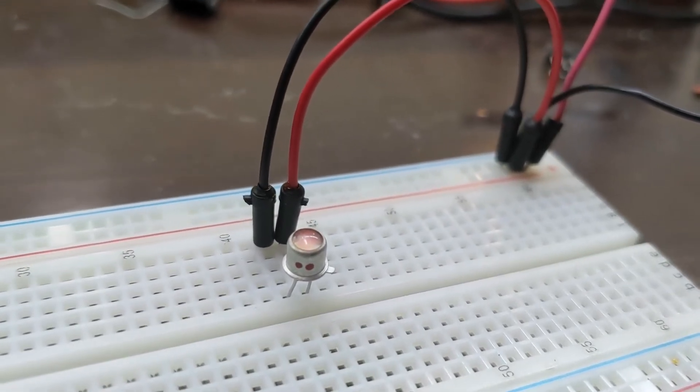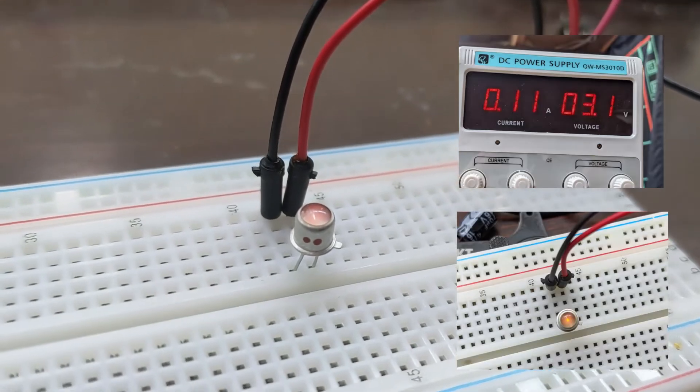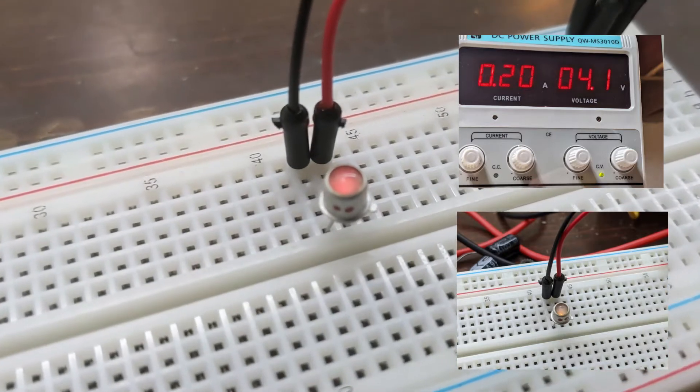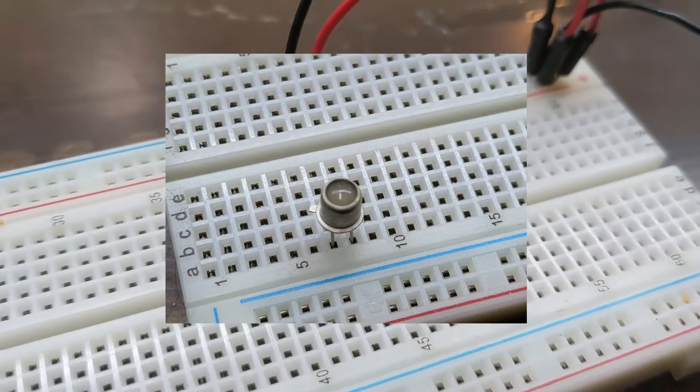For the sake of science, I also decided to see what would kill it. At 3 volts, it started to turn into a weird milky yellow or white color. At 4 volts, it got a bit dimmer but stayed the yellowish color. And finally, at 8 volts, it turned red — I think due to fire or heat — and popped.